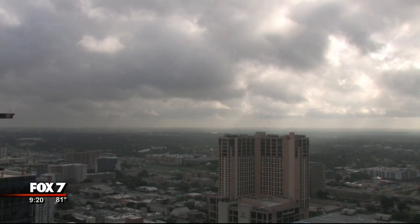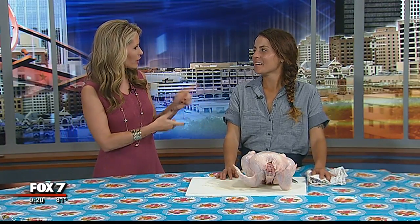We're doing a little Chicken 101 for our Sustainable Food Center segment today. I have butcher extraordinaire Julia Poplowski, also a farmer over at Boggy Creek Farm, joining us this morning to talk about how you would want to prep a chicken when you're getting ready to cook it.